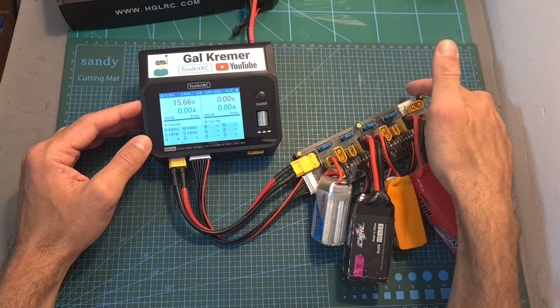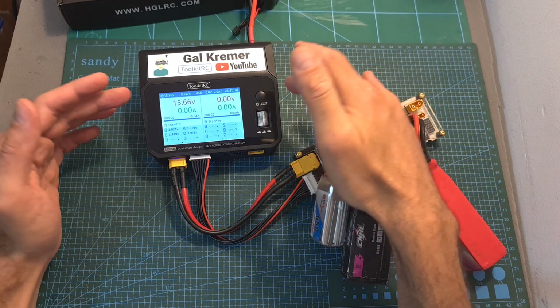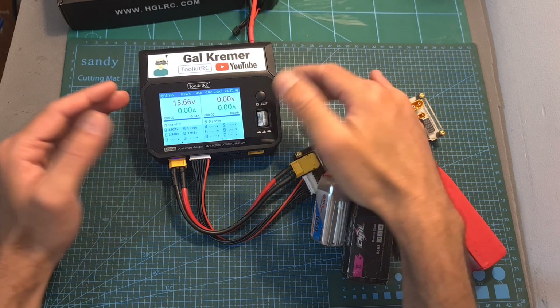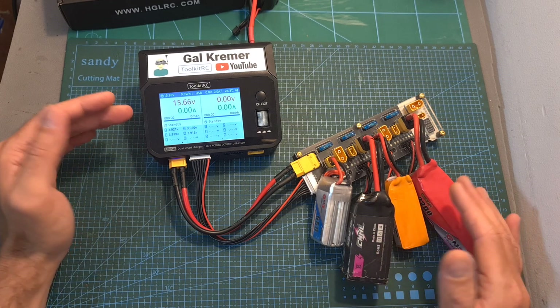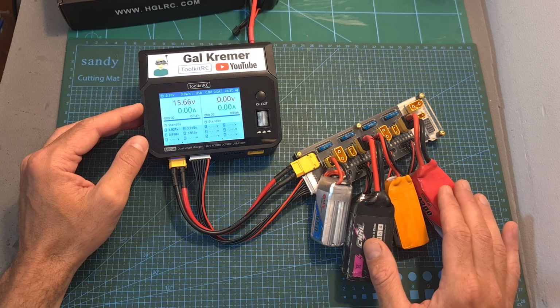I've got four 4S batteries connected to the TOW Pro board, which is connected to my battery charger, which simply recognizes all the batteries as a single big battery. I would like to remind you that you can only use batteries with the same cell count — capacity is not important — and preferably the batteries need to be similarly balanced.